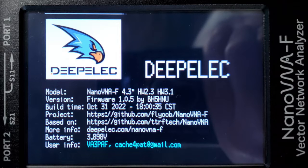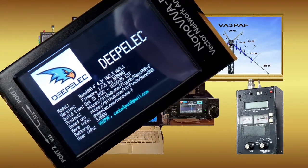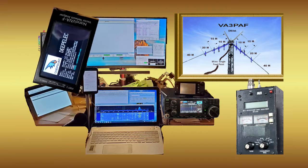The Nano VNA is closer to a lab instrument, so it needs some attention to detail to use. For that effort, the Nano VNA can have a measurement plane anywhere along the transmission line, as long as it's properly calibrated at that point.